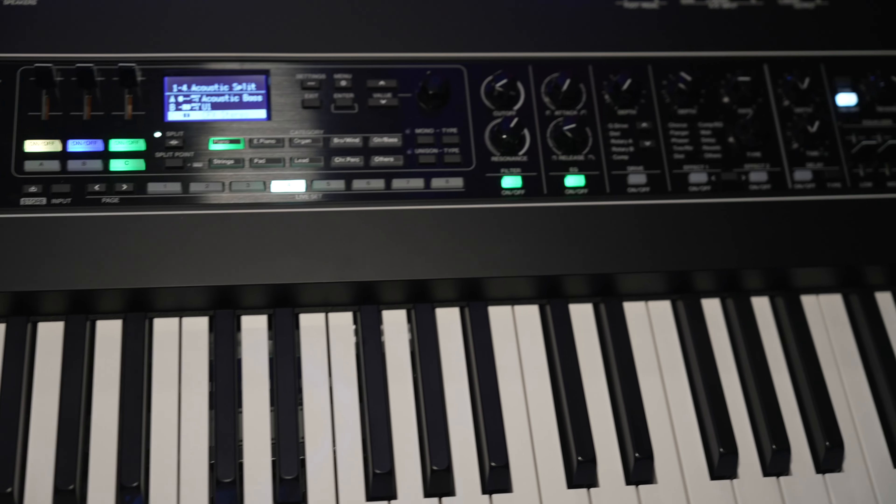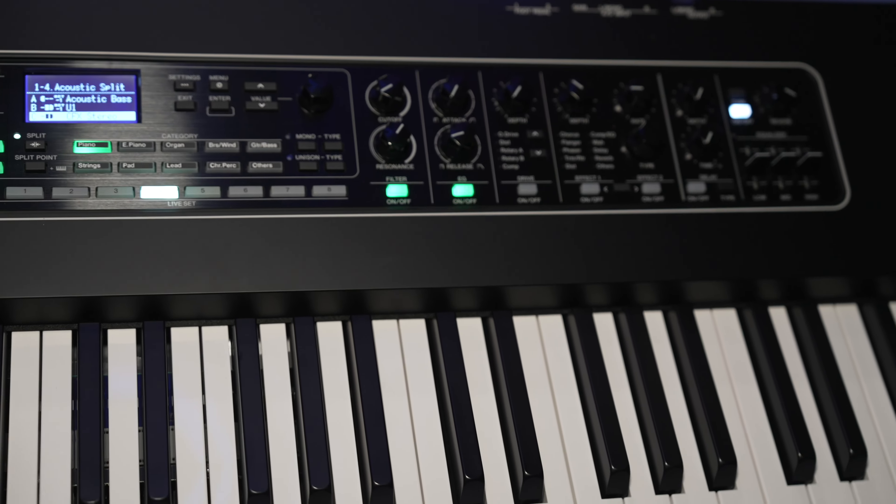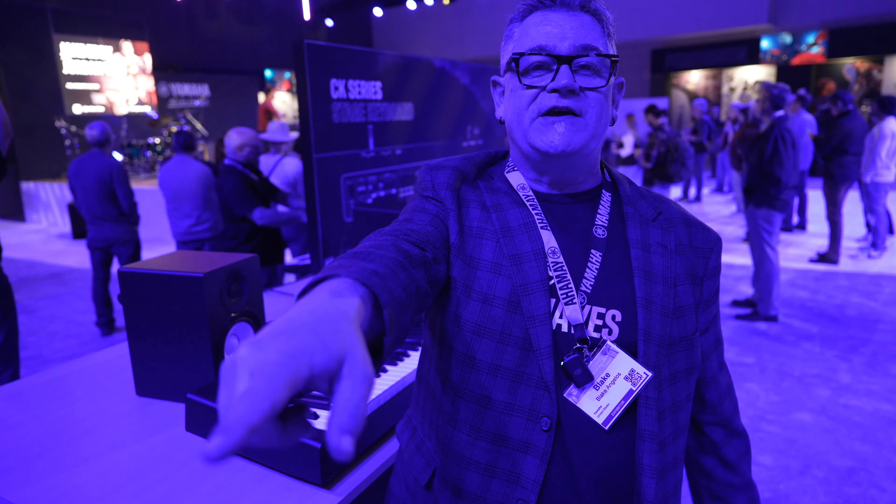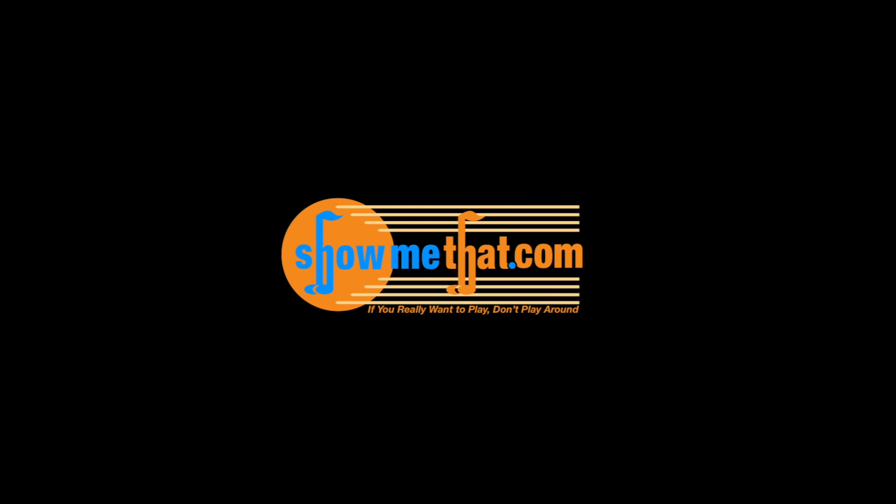That's about it from me for a quick little overview. This is Blake of Yamaha. Definitely check out this site, and we also have YamahaSynth.com — that's our website where we have lots of different types of articles and videos. You can learn more about the CK up there as well. This is Blake of Yamaha here at ShowMeThat.com. Thanks a lot.